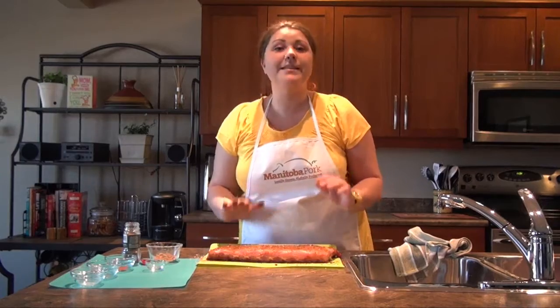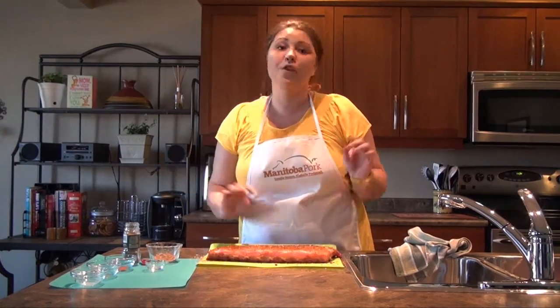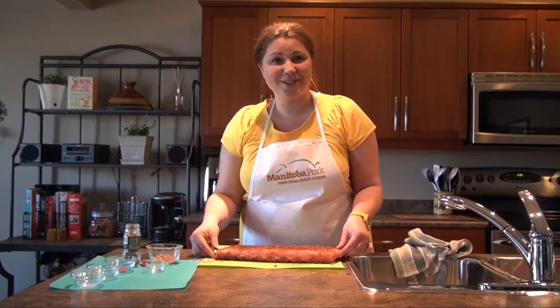As we get this ready for the grill — remember, if you're making it right away, allow the meat to sit at room temperature for up to one hour; it just prepares it for the grill. But if making in advance, simply pop it in the refrigerator. Once the ribs are coated, we're ready for the grill.